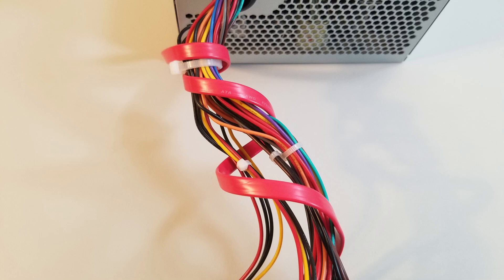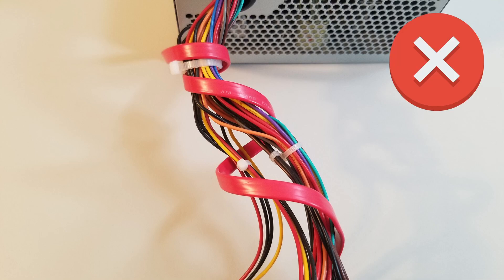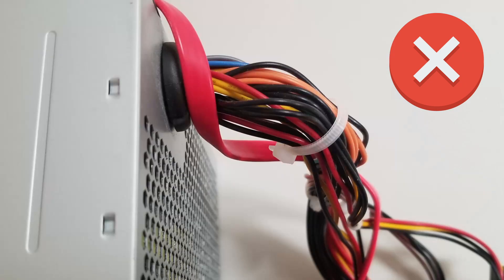When laying out your cables inside your machine, avoid having your SATA cables wrap around power cables or run up against the power supply, as this can introduce electrical interference in your SATA cable and degrade the signal.